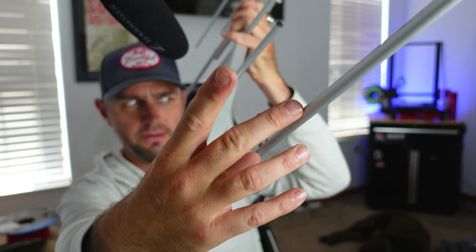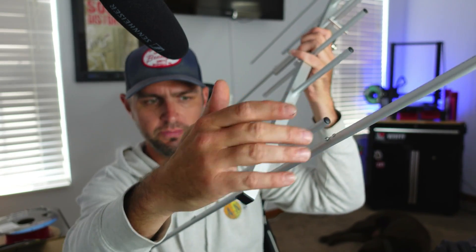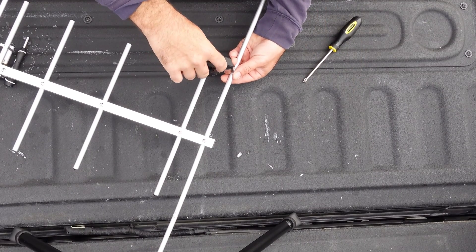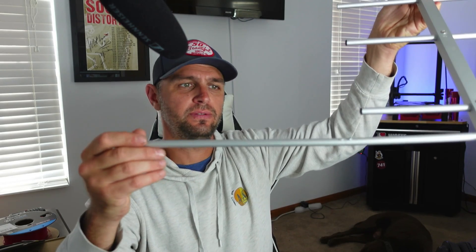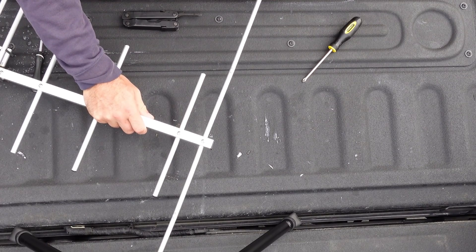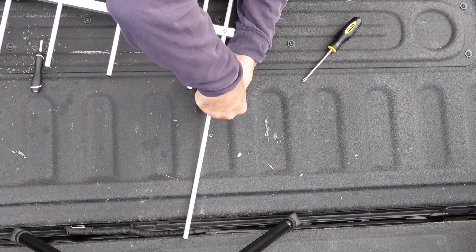My first observation was about the screws connecting the elements. Each element is made of two parts, so technically four parts per element total. The way they screw together doesn't scream quality. These feel very loose. I was able to re-tighten them somewhat, but there's still play in them. My assumption is you'll need to check these frequently to make sure they aren't coming loose.